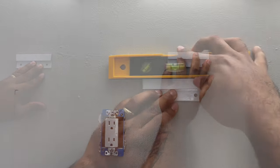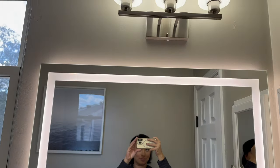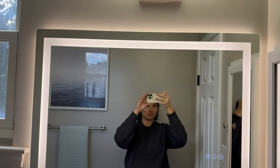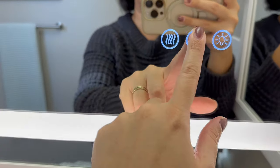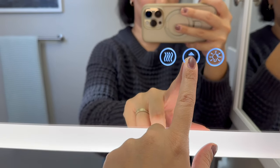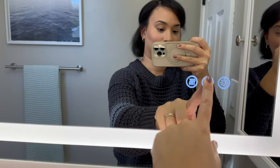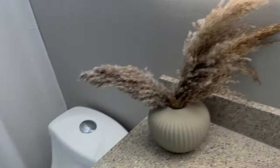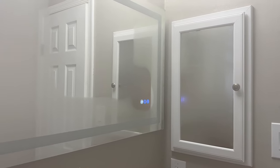All there was left to do was attach the bracket to the wall, make sure everything is leveled, plug it in, and slide it on — just that easy. This mirror can be hung vertically or horizontally; both are beautiful options. You can turn the light on and off, dim it — it's absolutely dimmable — and it also comes with a defogger. I don't know how many times I had to get out of the bathroom and wait for it to defog before styling my hair or doing my makeup. Such a nice touch!